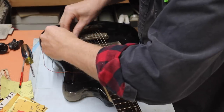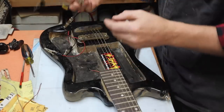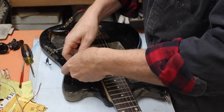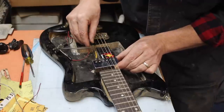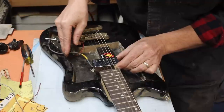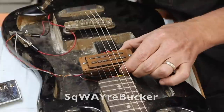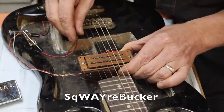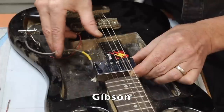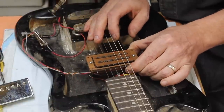I can see it's working, and obviously we're not going to get a great idea of how it actually performs in this situation, but I have a real neck-position Gibson PAF right here — let's do a little A/B comparison. It doesn't sound all that much different to me, but of course we'll have to put it into a real guitar to find out.